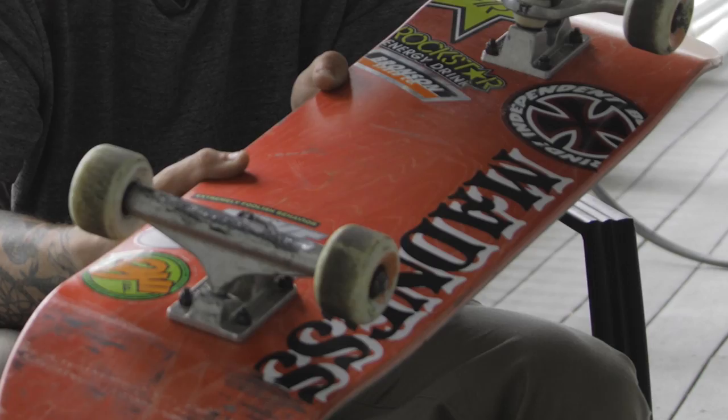What's up? I'm Clay Kreiner and this is my setup. So this is the board — I pretty much ride on everything: full, park, street, vert. Madness skateboard.